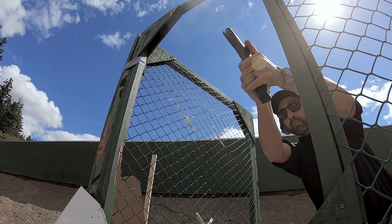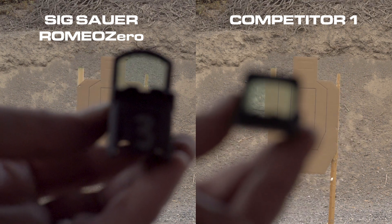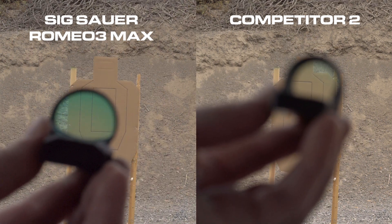Our custom-designed aspheric lenses have less distortion, less parallax, true 1x magnification, and a clearer, sharper reticle.